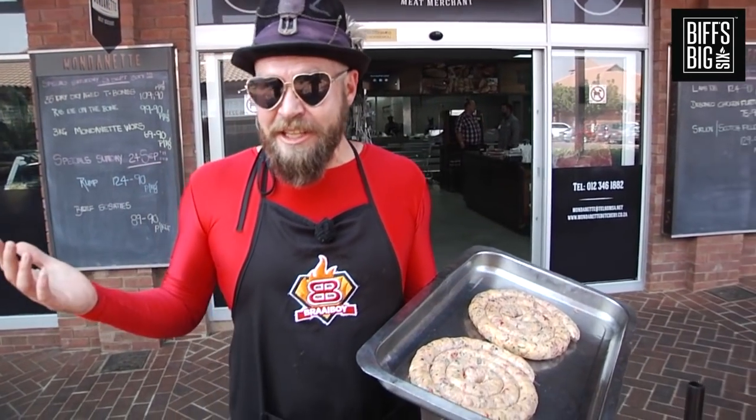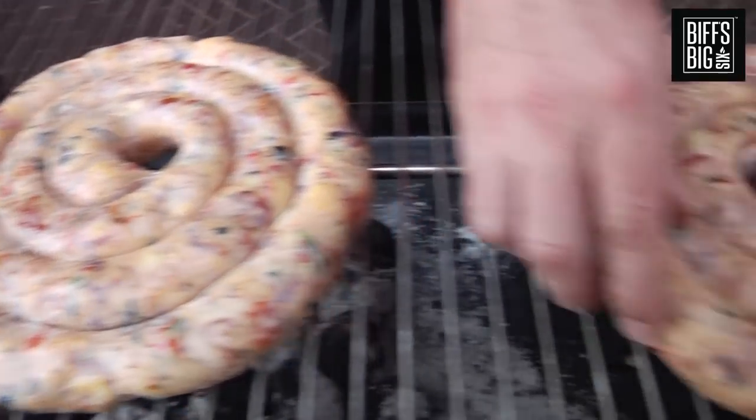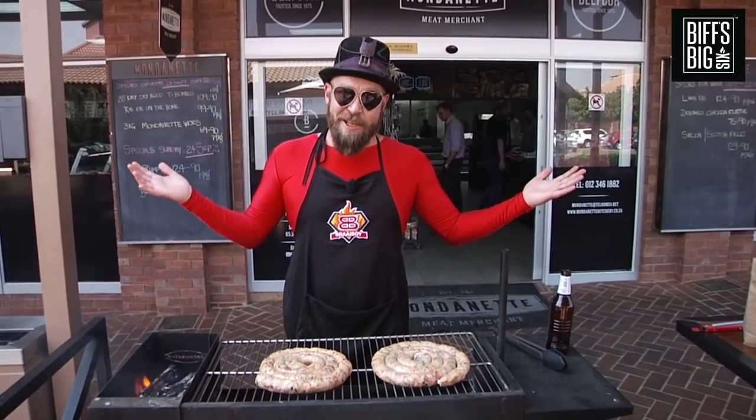The moment has arrived. Let's see what these things taste like. I'm really not sure whether we should be on direct heat or indirect heat, so I'm going to do both — let's see what happens.